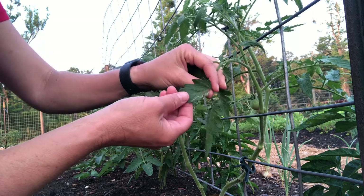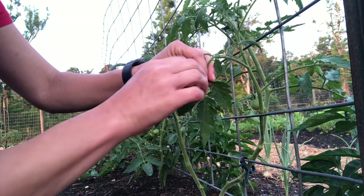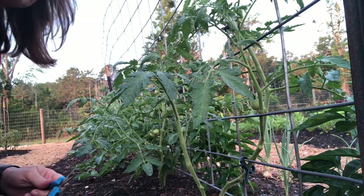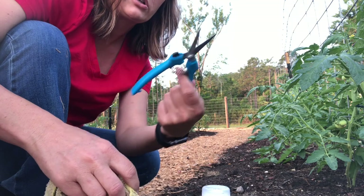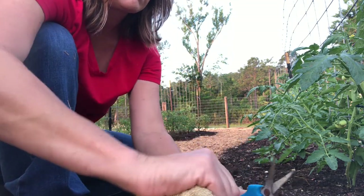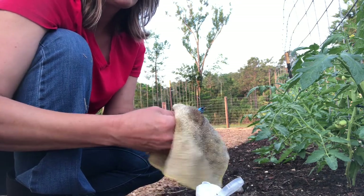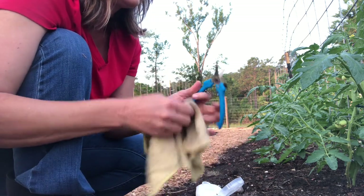I also see some leaf miner damage here — there is a creature inside the leaf. Before I move on, I have my snippers that are dirty, so I'll put them in the alcohol and give them a quick wipe down with a rag so that I don't spread disease to the next plant.